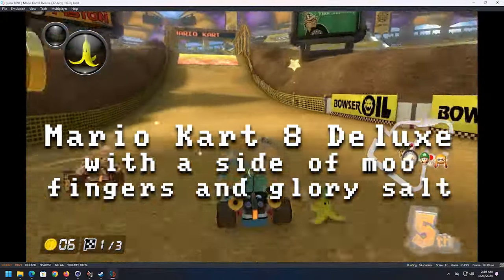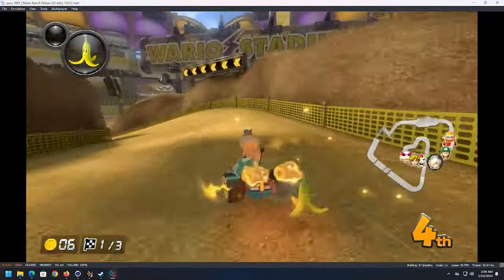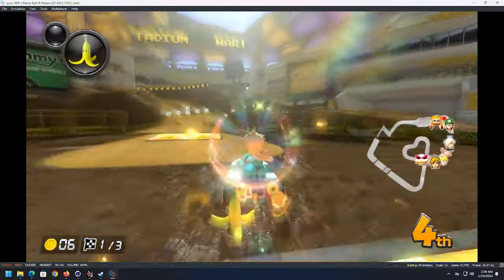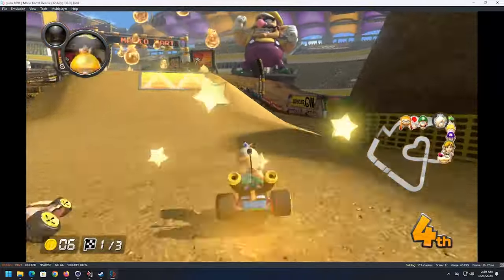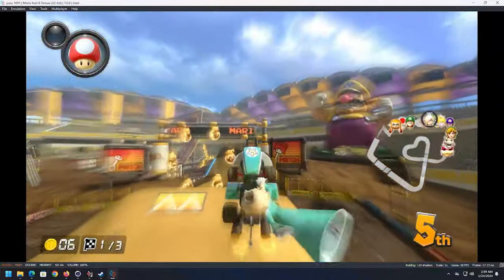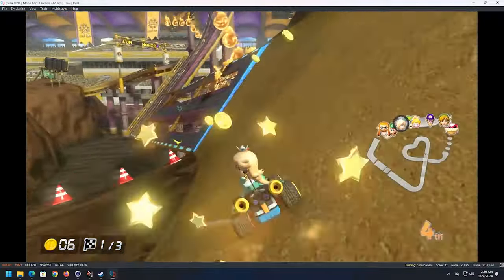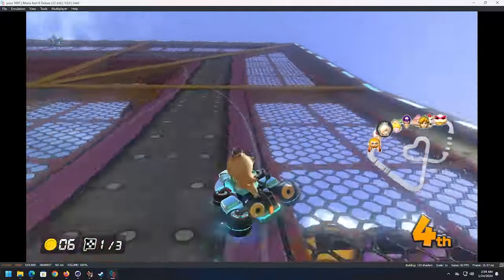Let's do a little Mario Kart. We're playing at 1x and it's running at a solid 60 FPS. There was a tiny bit of stutter as it was getting its shader cache going, but as we go around the track it's playing just fine. It looks really good. It's hard to play and talk at the same time, but Mario Kart is a go on this.